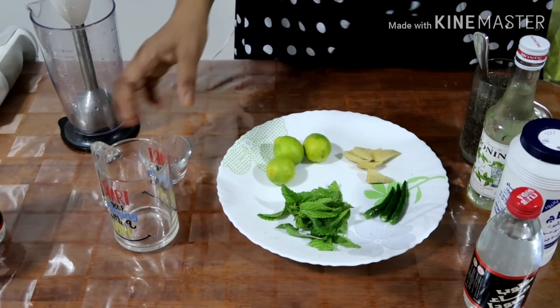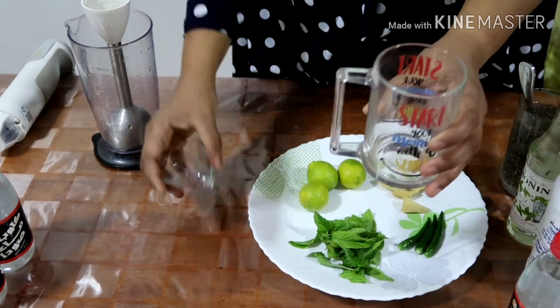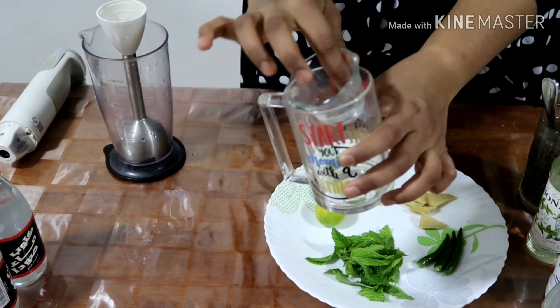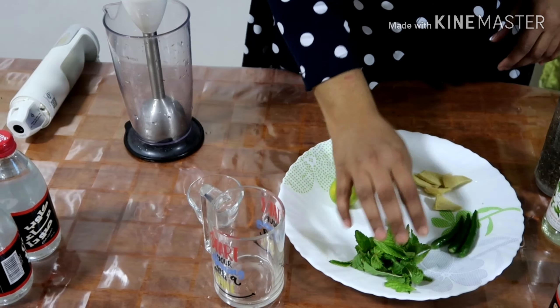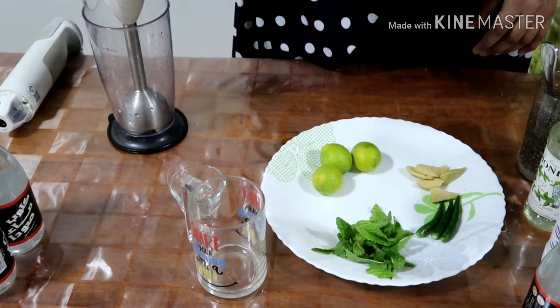And of course soda is required, plus one big glass and a small glass to insert into it. First, I'm grinding the mint leaves, green chilies, and ginger into a paste.